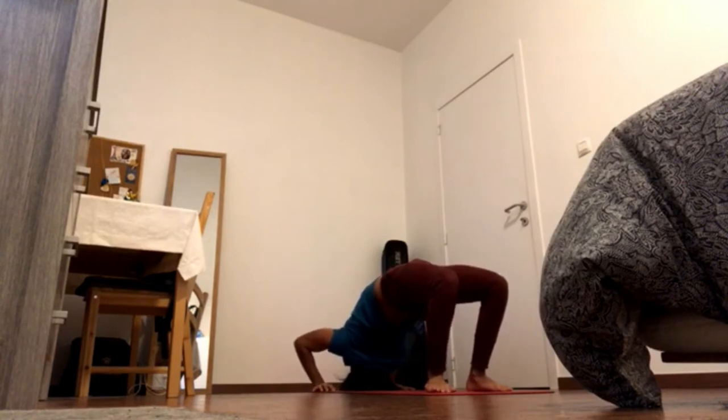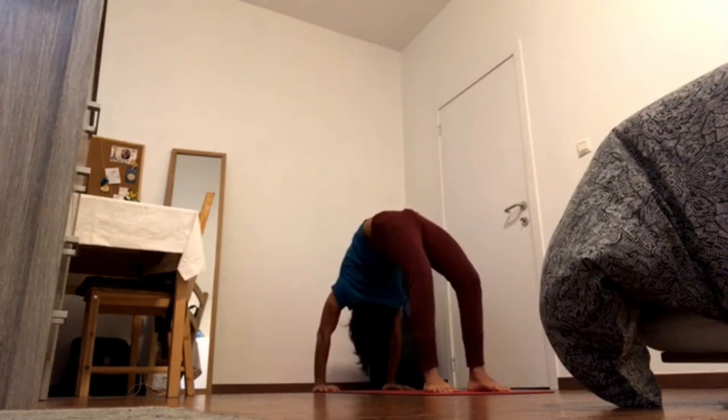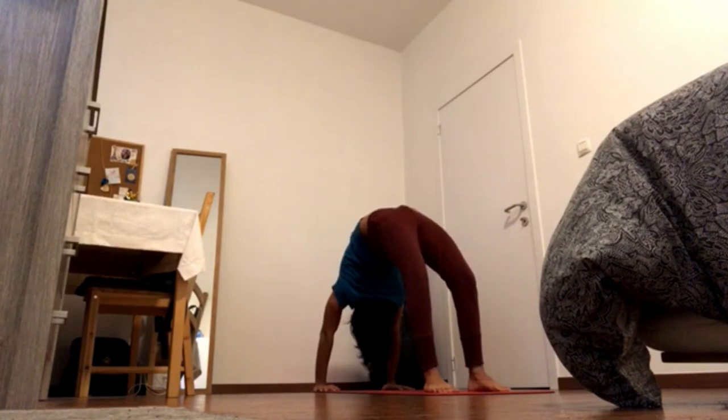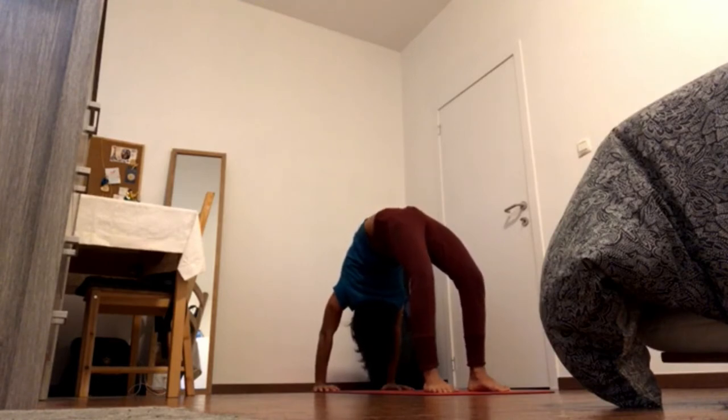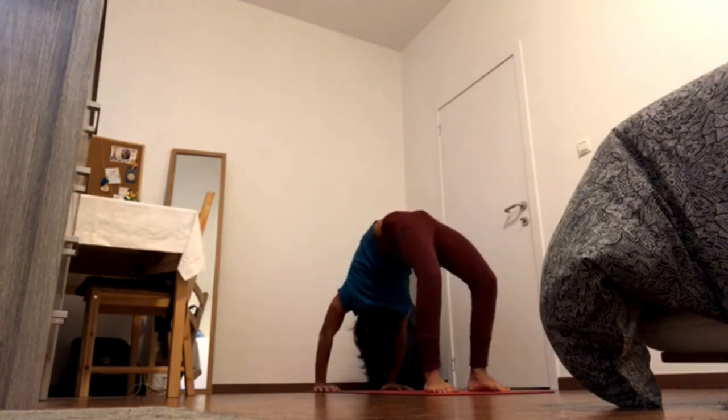Go for any variation again — if you're going for wheel, press and come up. Bring inner thighs down, press the wrists down, press all ten knuckles down. Navel in and up, shoulder blades down and back, elevate the scapula. Come down again.